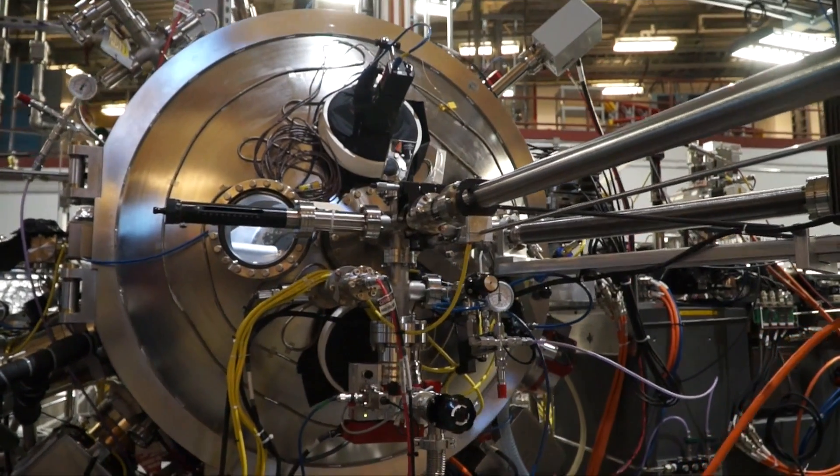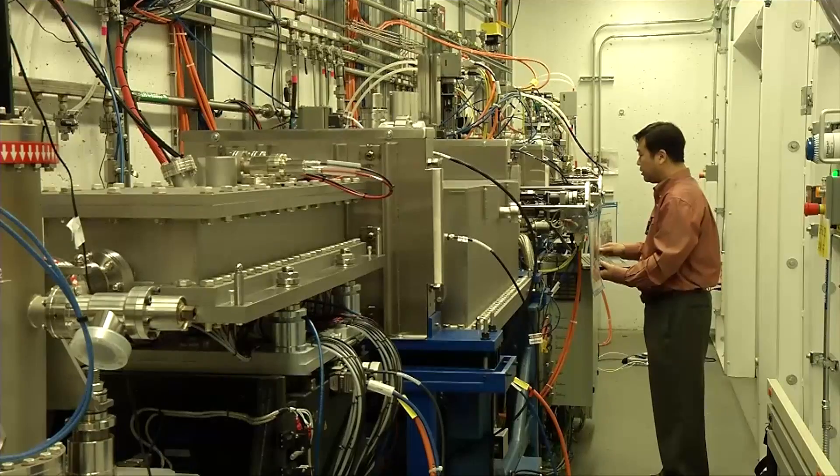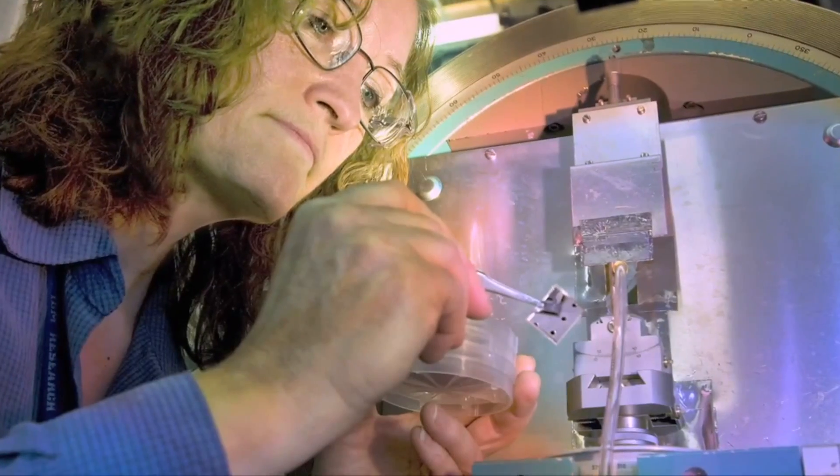Each individual beamline has what we call an insertion device, which wiggles the beam in a specific way to create the type of light that researchers need. There are enough beamlines to conduct over 60 simultaneous experiments.